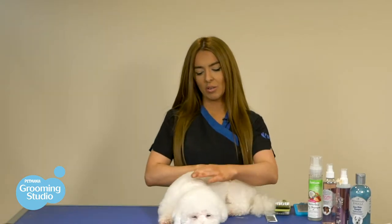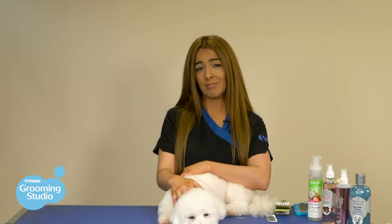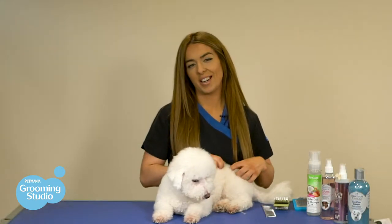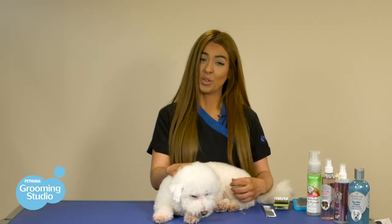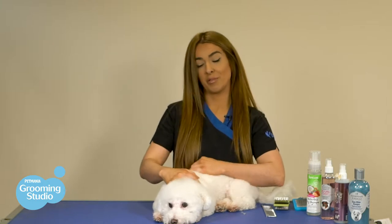If you don't brush a curly coat, it can cause matting in the future, which unfortunately can end in avoidable trips to the vets. Like all other curly-haired and long-haired breeds, it's very important that if they get wet, you dry them immediately and give them a really good brush out to prevent any matting from occurring.